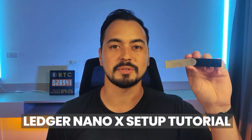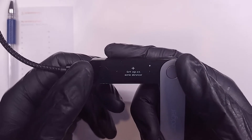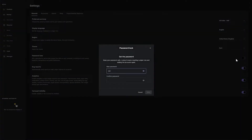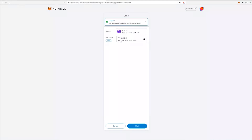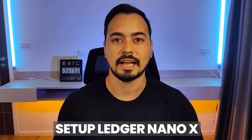In this Ledger Nano X setup tutorial, I'm going to show you how to physically set up your Ledger device step by step, while also showing you all the possible benefits and security features. Then I'll show you how to set up your Ledger Live app the correct way and then connecting it to MetaMask to make transactions, so make sure to stick with me till the end.